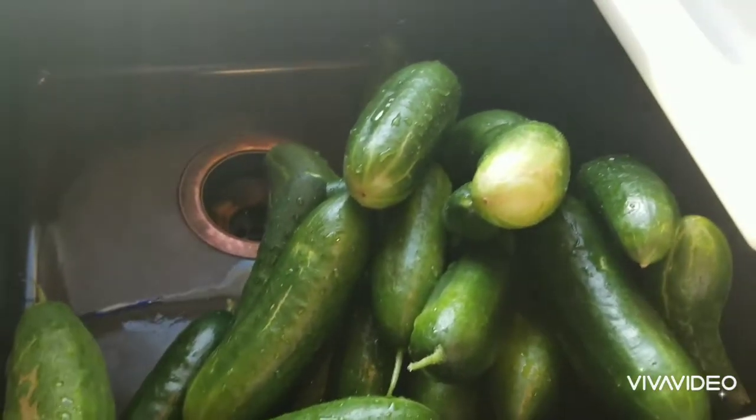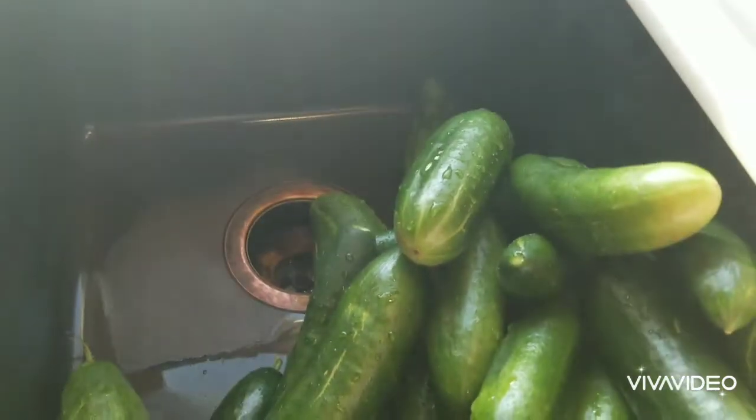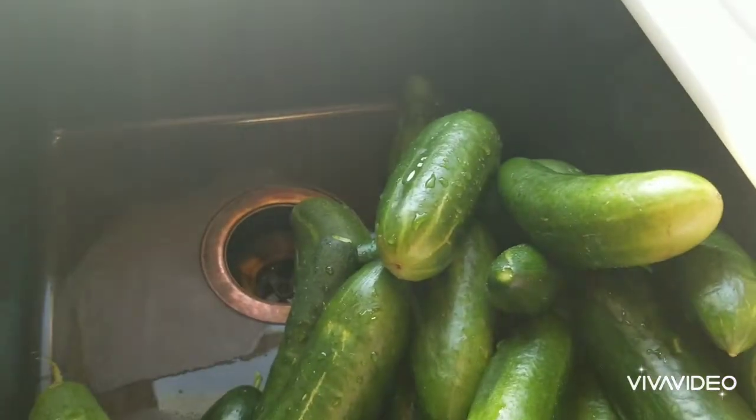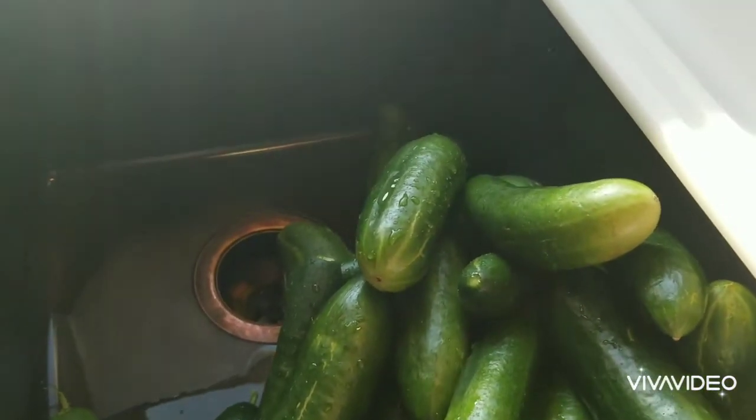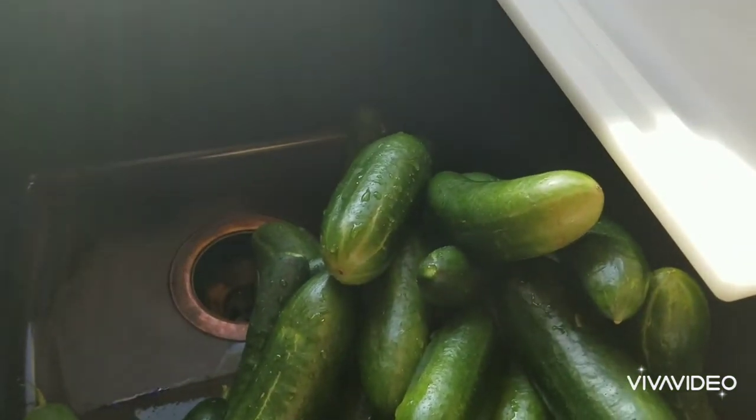It's Corinne. Today we're going to make spicy bread and butter pickle slices. This is going to be kind of like my copycat version of the Famous Dave's spicy bread and butter pickles. They're not the super hot ones, they're more the mild ones.